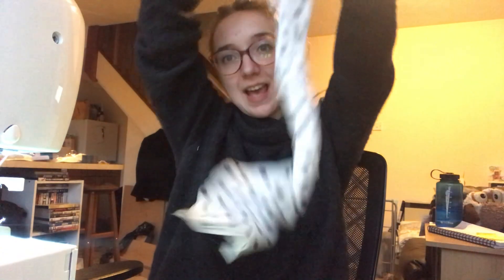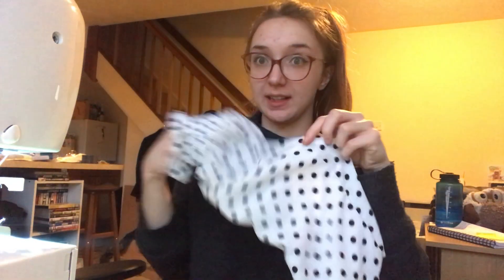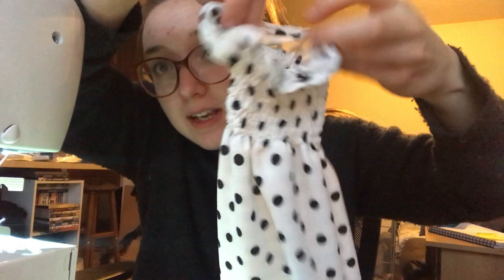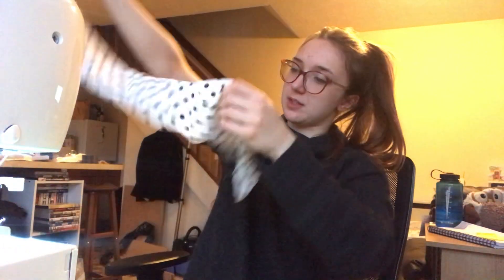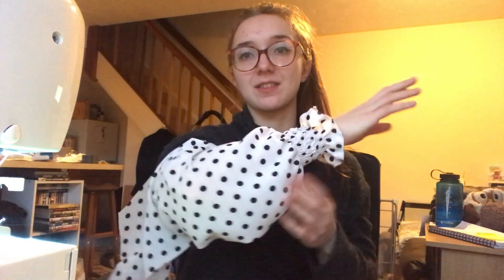And here we are — my first ever go at shirring! I've done nine lines because I literally cannot fit any more on my machine. I used a whole bobbin for those nine lines. It's got a nice little trim and if I try on the sleeve at the wrist, I quite like the effect — a pretty puff. Any more rows might be a little too much, but I might add one more row at the top. One sleeve done, let's get the other one done.